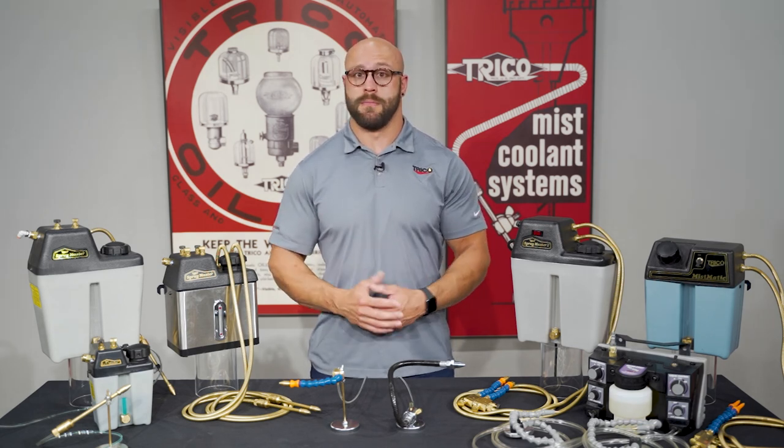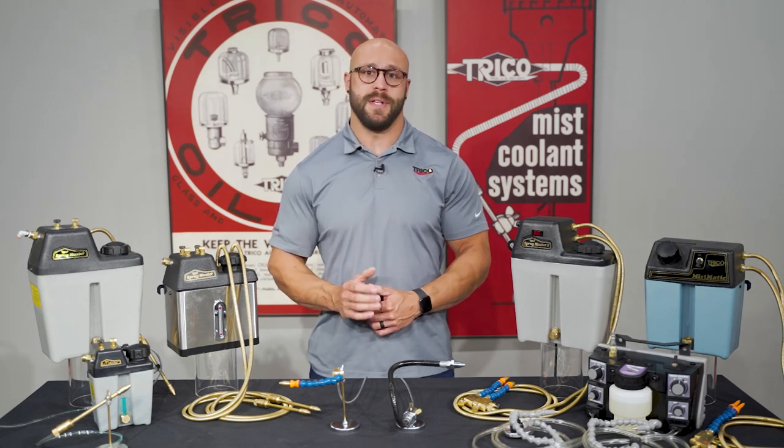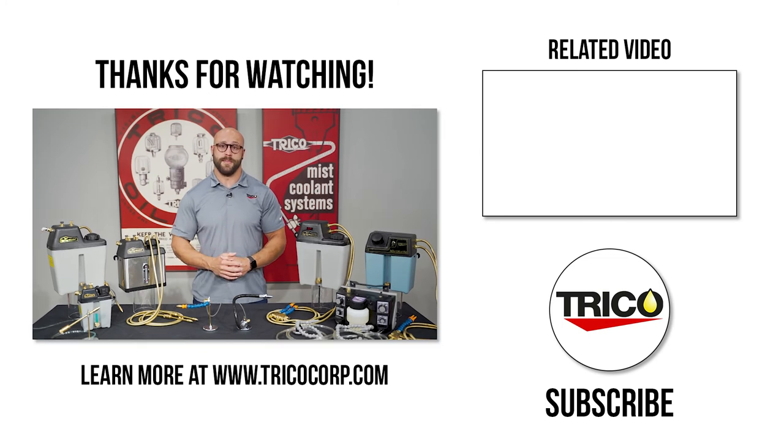So what's the best choice? While no single lubricating or cooling method works for every metal cutting operation, by understanding the benefits and limitations of these systems, appropriate choices can be made for your operations. So that wraps up our video today on Trico Dispensing Systems. If you have any questions or comments, leave them in the comments section below and don't forget to like and subscribe. Thanks for watching.